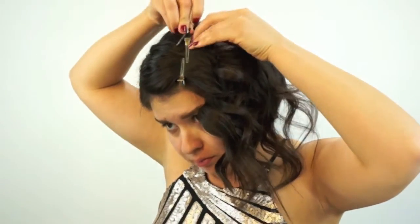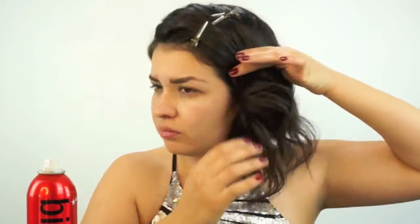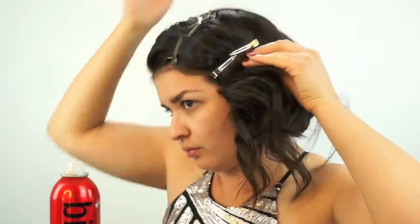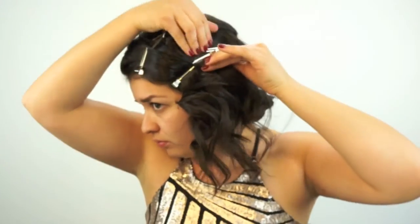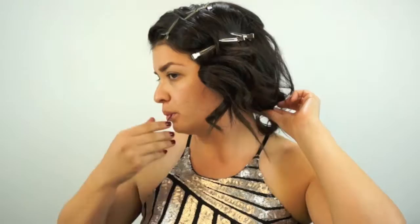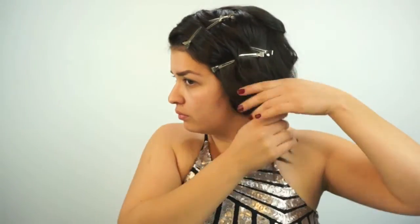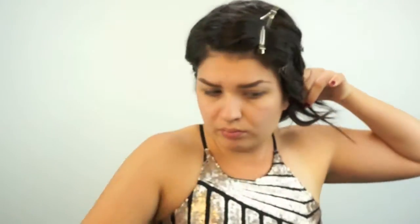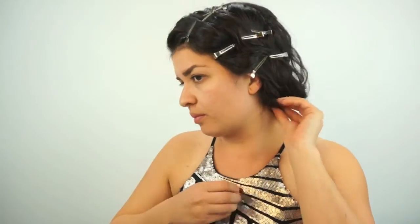I'm going to use three clips per section, puff it up, and add more hairspray. I switched to this hairspray because the hold is a lot stronger and I want the waves in place so they're noticeable. I do that in three sections, clipping it down, then pin back any little piece that's bugging me.